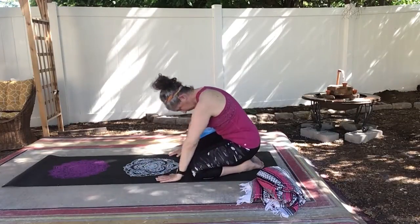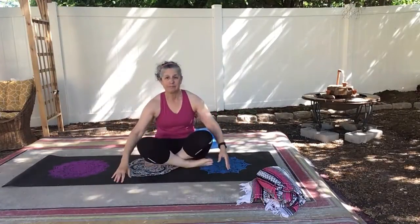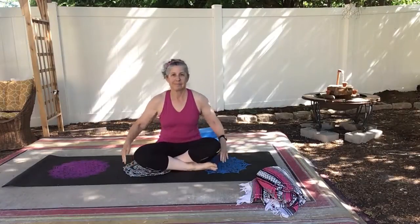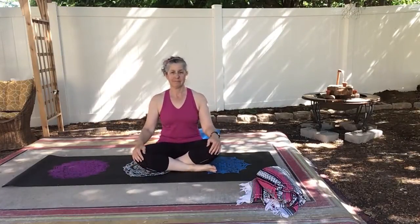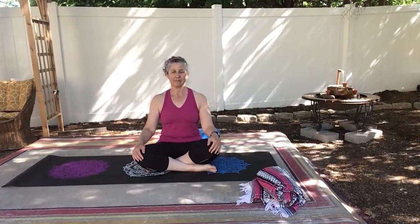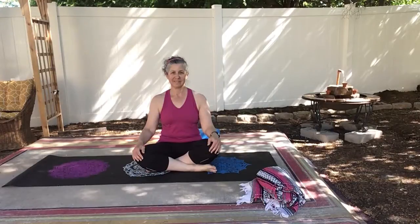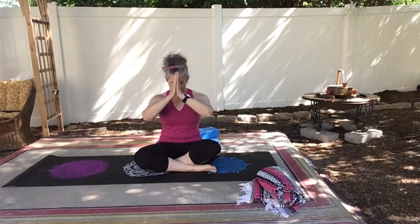And bring your hands to the mat. Slowly put yourself up into an easy seated position. Notice how you feel. Notice if your spine feels a little stronger, a little straighter. Notice if your hamstrings feel a little more open. Thank you so much for practicing with me today. Namaste.